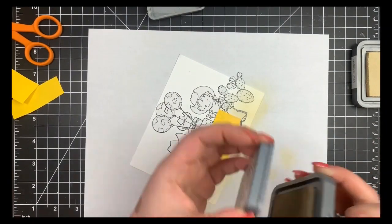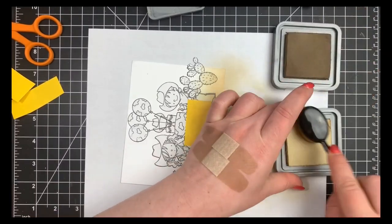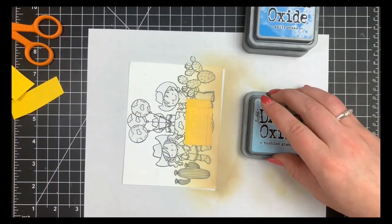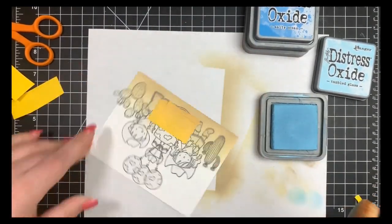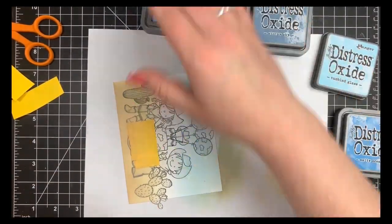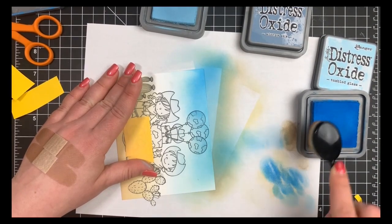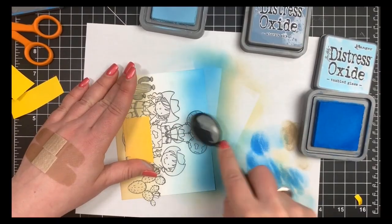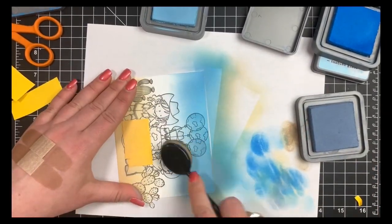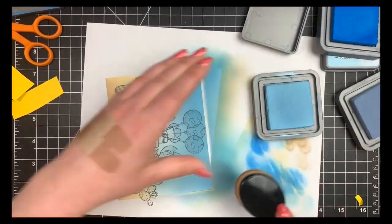For the ground I'm going to use Antique Linen and Frayed Burlap — the Frayed Burlap on the very bottom, blending that out with Antique Linen to make this look like a sandy desert scene. For the top portion of the card, the sky, I'm going to start with Tumbled Glass — my lightest color — putting a light coating down over the entire thing, then using Salty Ocean just for the very top, blending that out with Stormy Sky, which will tone down that Salty Ocean significantly. I then bring Tumbled Glass back in and extend it almost to where the Antique Linen is.